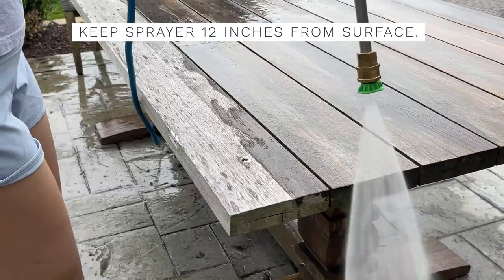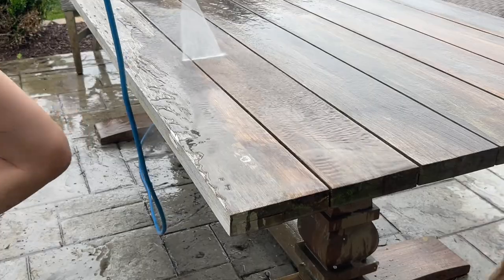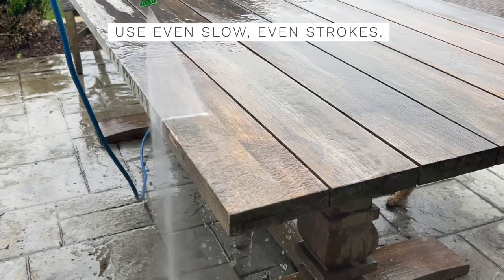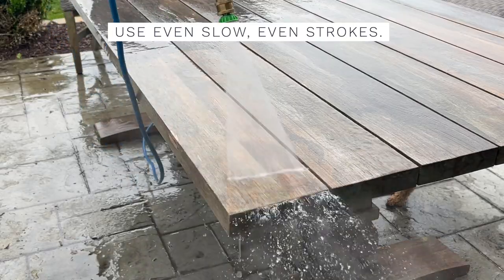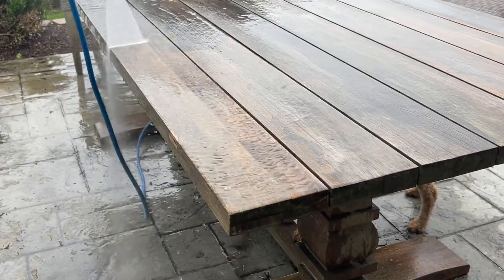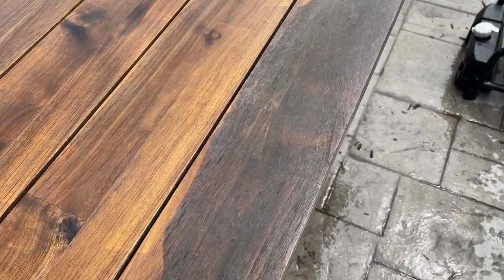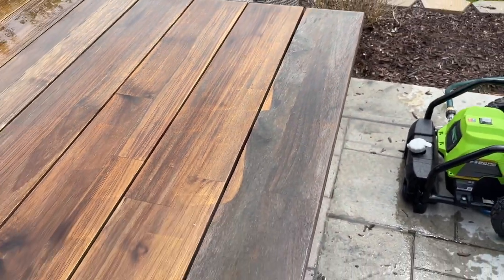You may want to start on the underside of the furniture to get a feel for how strong your pressure washer is and how far away you need to keep the nozzle. For best results, use nice even strokes passing over the table completely each time. Using short quick strokes will just move the dirt around and create bathtub rings of dirt at the end of each stroke. You can see here I was definitely getting the hang of it.